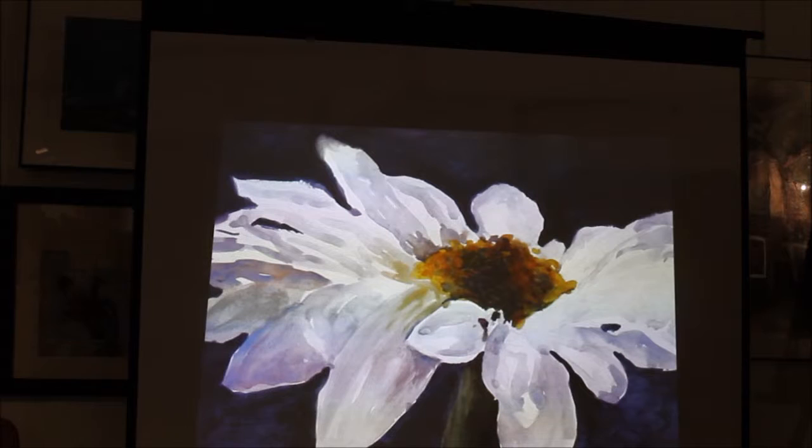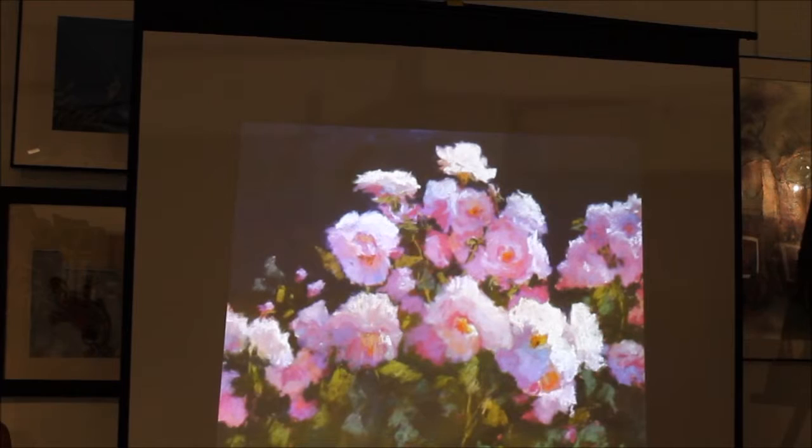This is a watercolor, one that I really like, and it was fun to paint. On the background, I wanted it dark so that I could do light, and you know with watercolors it's hard to get your dark things, so I had to go over it several times for the background. But it came out, I thought, very nice.